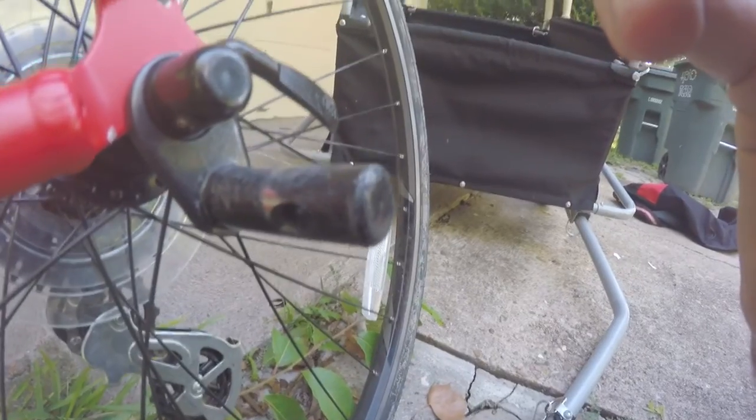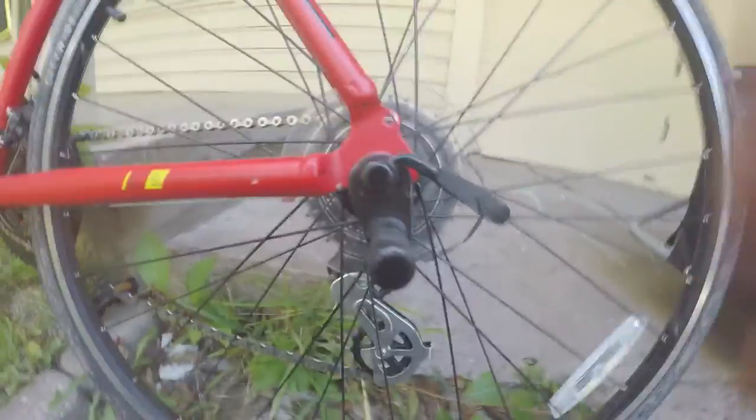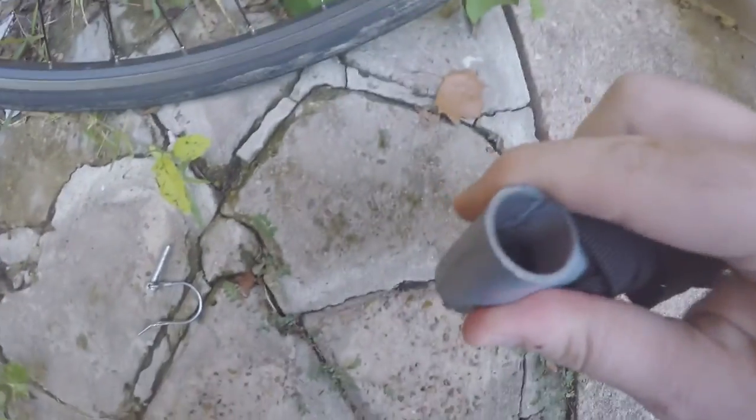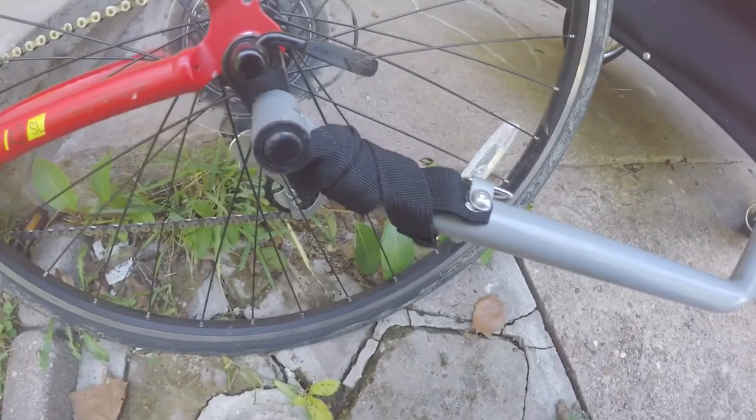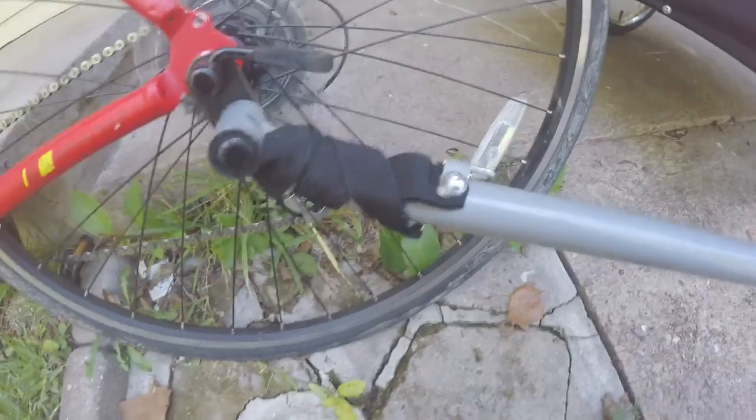There is actually a hole on that L-bracket which is where the pin will go through. Then all that's needed is you take the end of the trailer and attach it right there, line up the holes, and put the little bolt through — that's all there is to attaching the trailer. It's very, very quick.